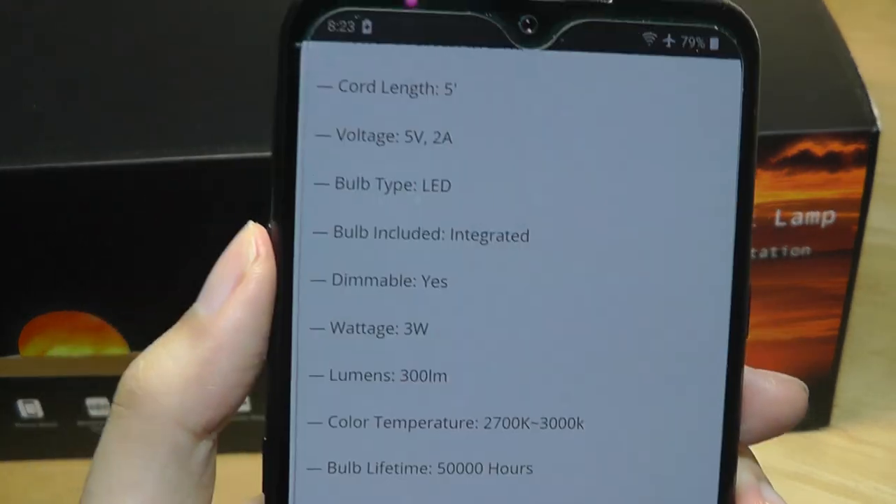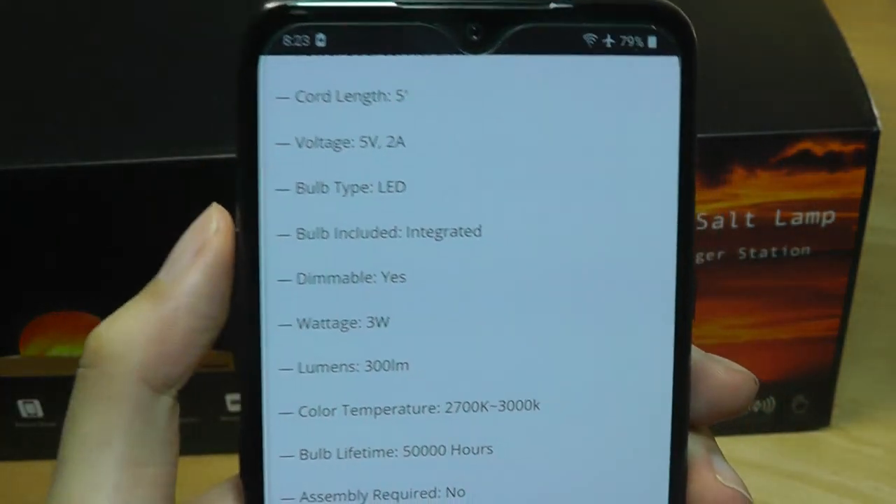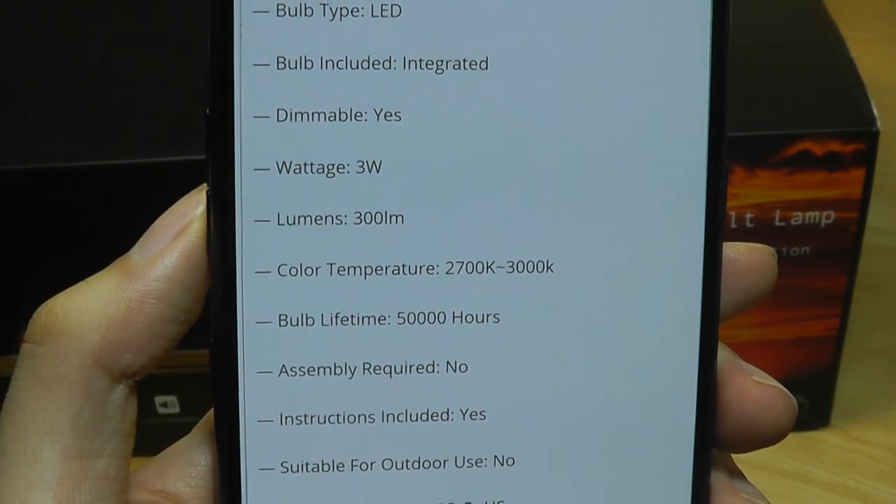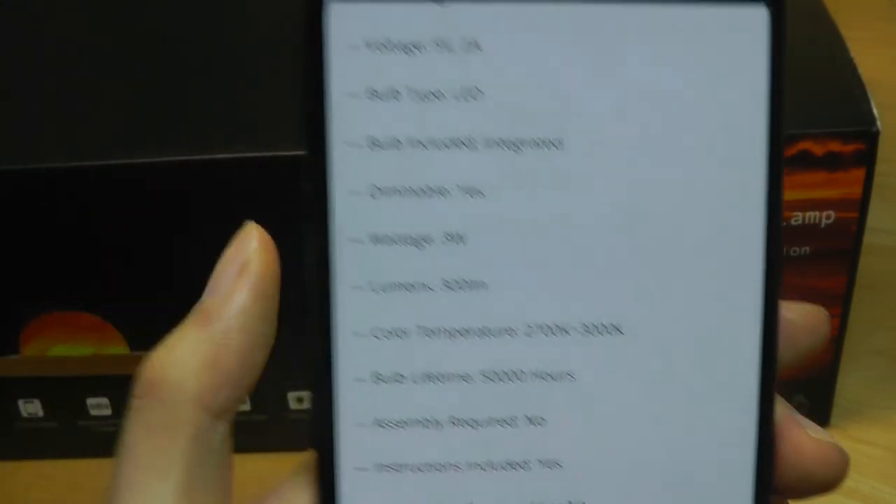In terms of specs of this particular light, it's using LED bulbs so it should be pretty energy efficient. Wattage is 3 watts and lumens up to 300 lumens, so it's more of a nightlight or mood light that's very gentle.